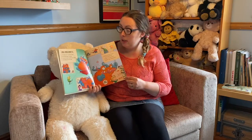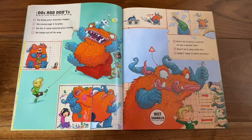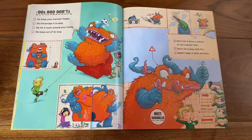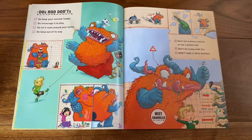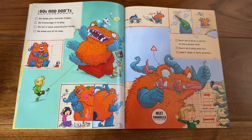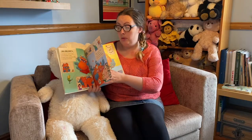Do's and don'ts. Do keep your monster happy. Do encourage it to play. Do let it roam around your home. Do keep out of its way. Don't let it drive a vehicle or use a power tool. Don't let it play with fire. Don't take it into school.